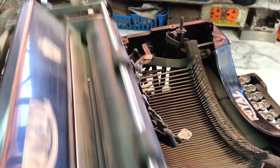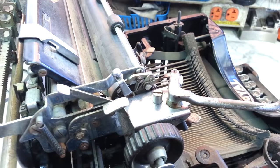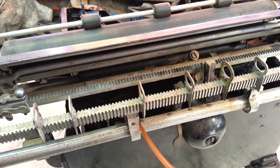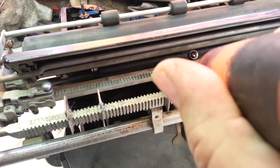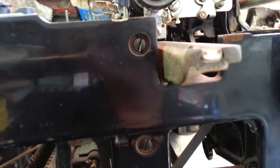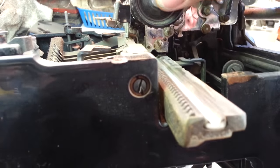Already feeling better. Alright, so now next is the red oil and we're going to get this right on the rail right there. We're going to hit these rollers right here, and there's another one right there. And then these guys back in here, right there. And this side — I guess it's a wide carriage, it's catching on my bench everywhere. Let's get right down and get that one, right there.